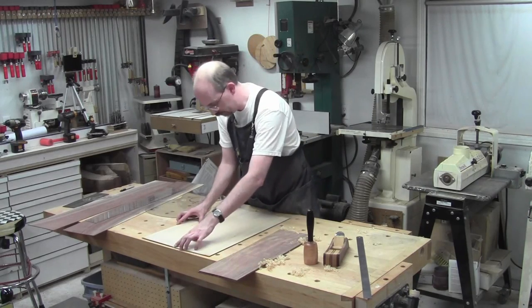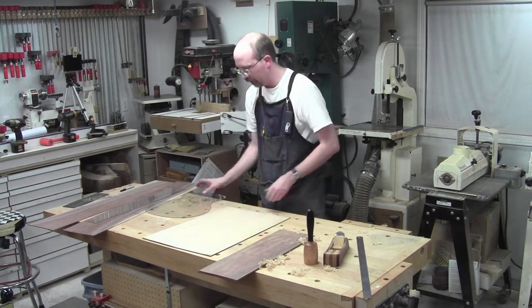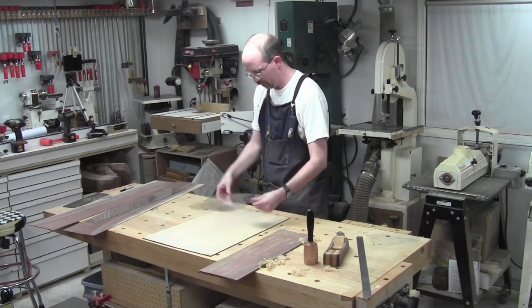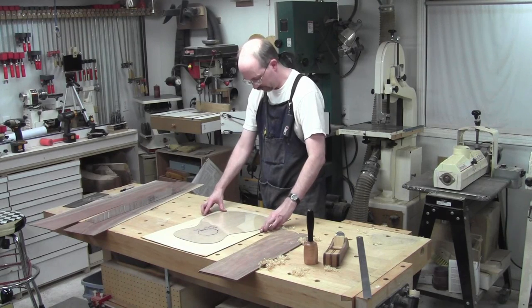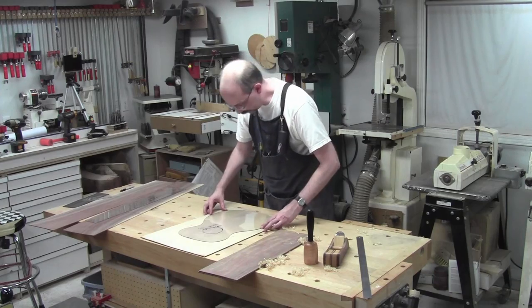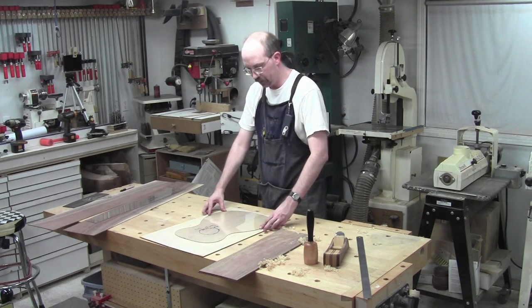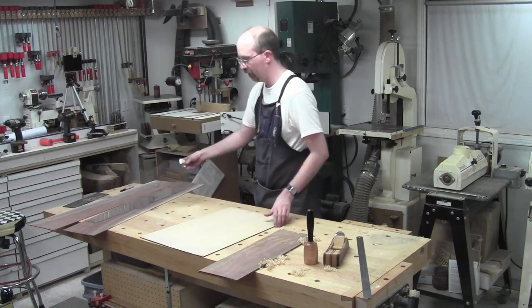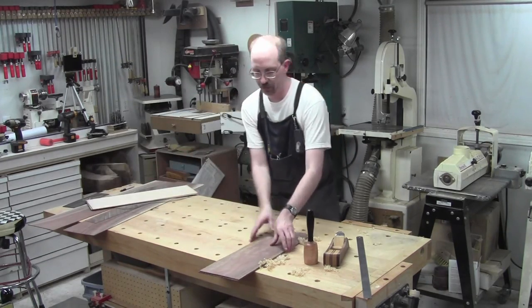There we go. It's a little bit hollow in the center — that's perfect. That's beautiful. Now let's make sure we've got enough room to keep those defects out of our way. Yes, that'll work. That got rid of almost all the blue, and I'm still clear of the defects, so we're good. I'm ready to put those together — those are ready to glue. Now it's your turn.